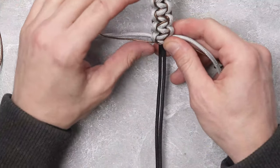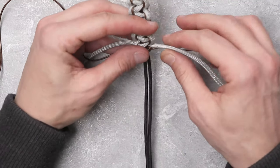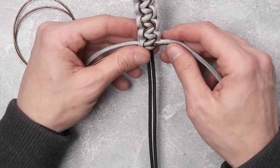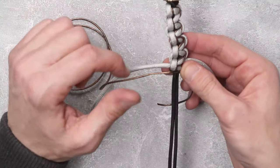Once you get the desired length on your cobra weave on the second half of our lanyard, we're going to do the exact same thing that we did on the other half. We're going to cut our silver gray reflective and burn it down.